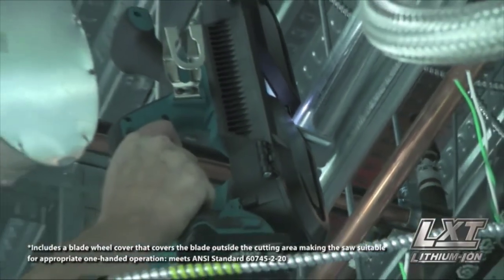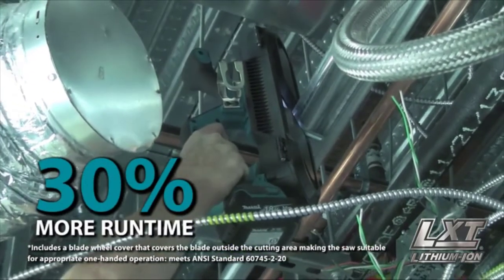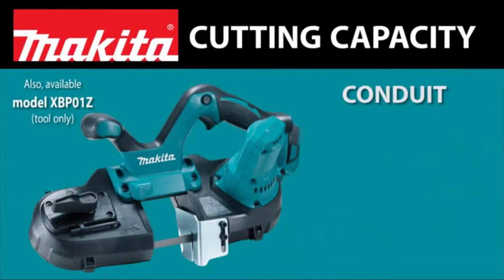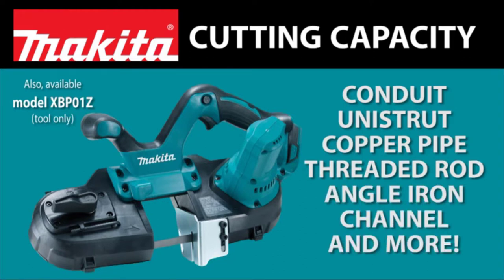The XBP01 is engineered for more work with up to 30% more run time on a single charge. And the 2.5-inch cutting capacity is ideal for cutting conduit, Unistrut, copper pipe, threaded rod, angle iron, channel, and more.